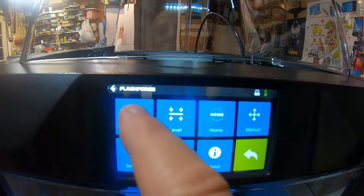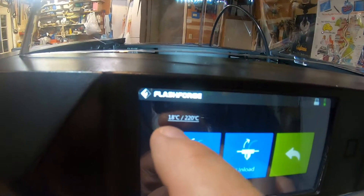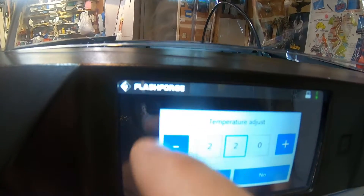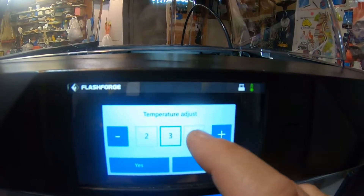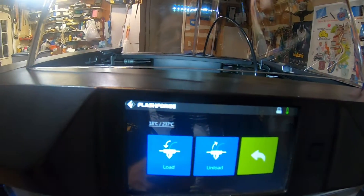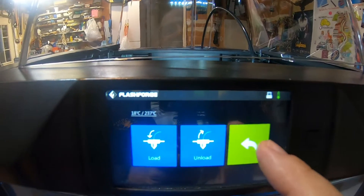But on the Guider 2 there's a separate temperature that you have to set. If I go to the filament page, there's a little indicator up in the upper left hand corner, and you can tap that and it brings up a separate temperature to set. It's more flexible I guess, but it doesn't make a lot of sense to me. When we're ready to unload and load the filament, we just need to set this temperature before we do it.